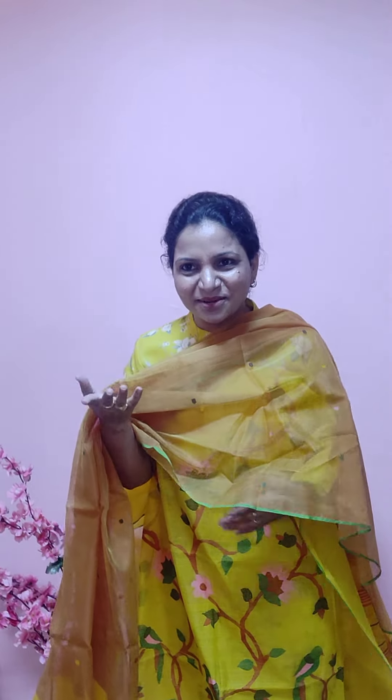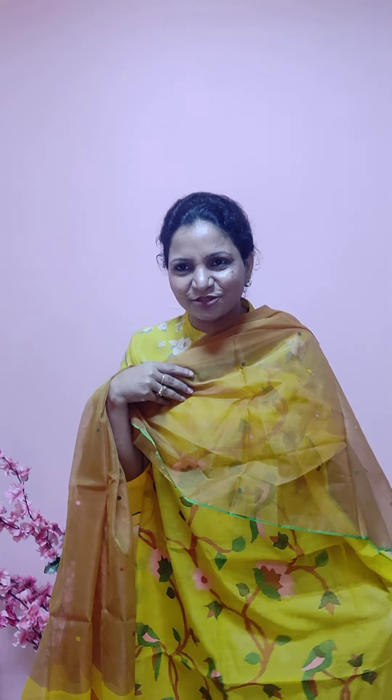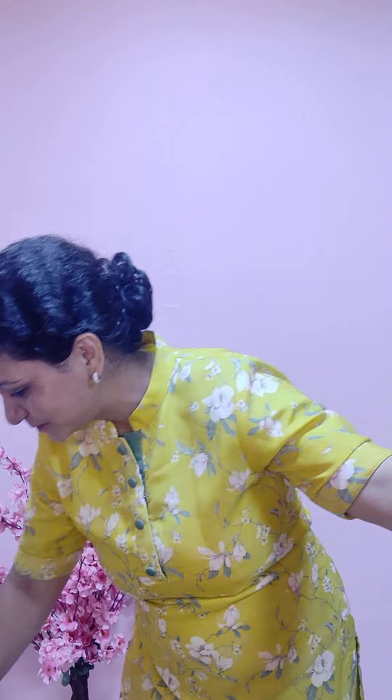For any family function you can definitely wear this. Thursdays you should wear yellow colour — I believe in that, but everyone has their own reasons to wear something. Yellow is something people love to wear. So this is one collection.